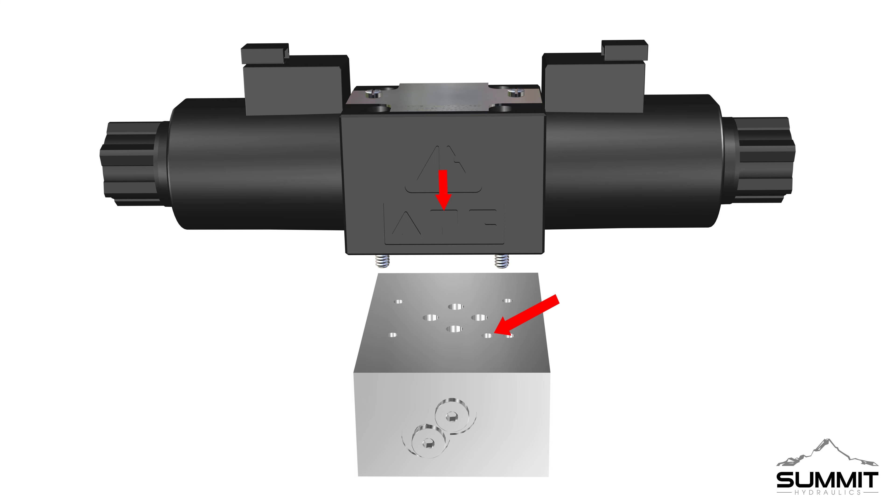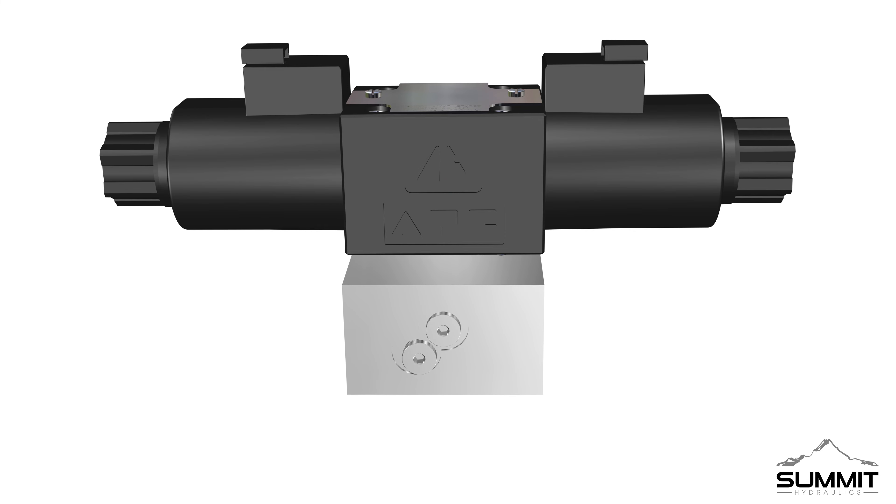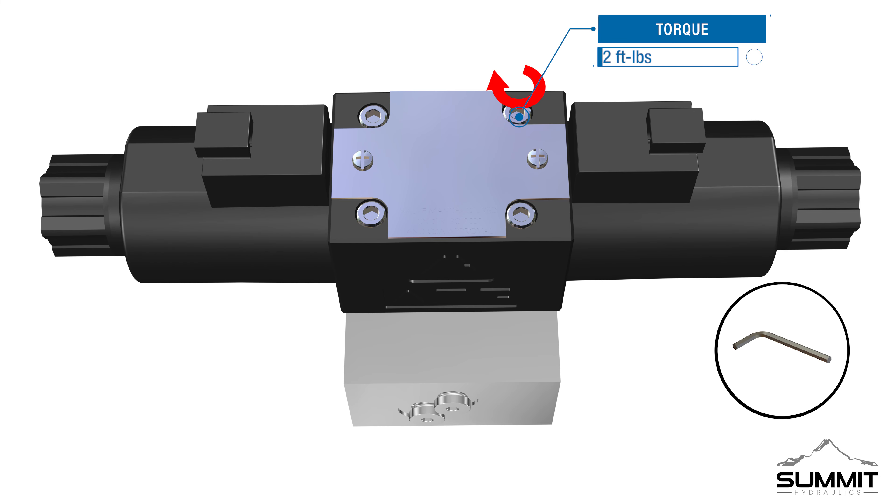After removing the cardboard plate, insert the 4 allen screws through the top holes, as shown. Locate and attach the manifold. Ensure the P on the valve is aligned with the pinhole on the manifold, and push the valves into place. Make sure the screws match the manifold holes.